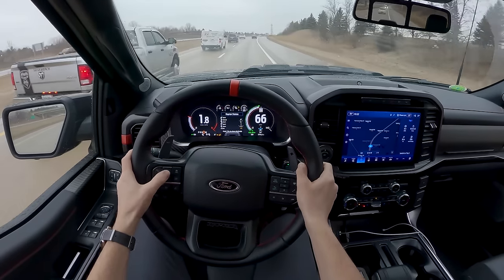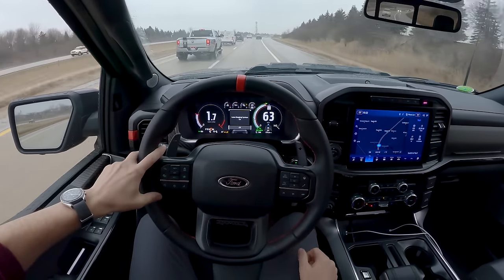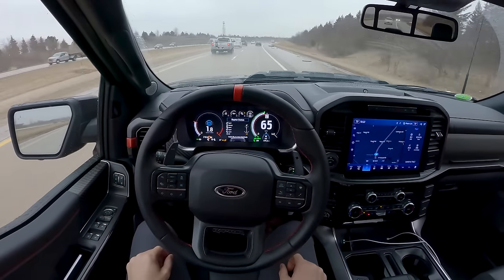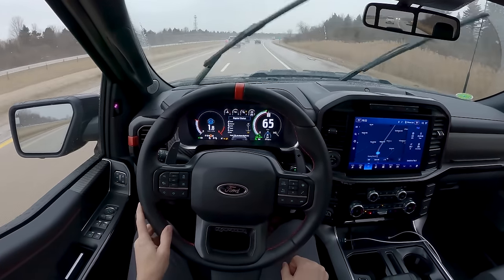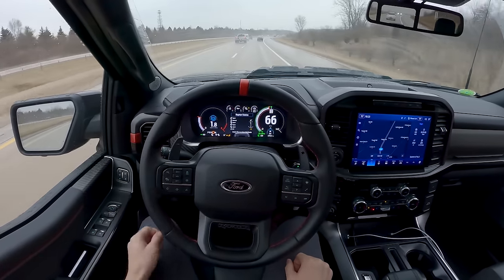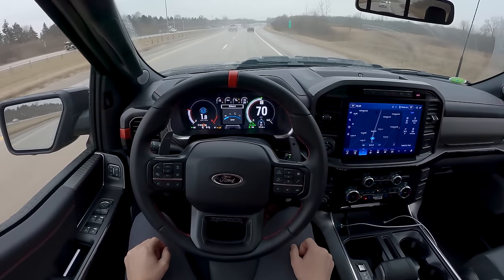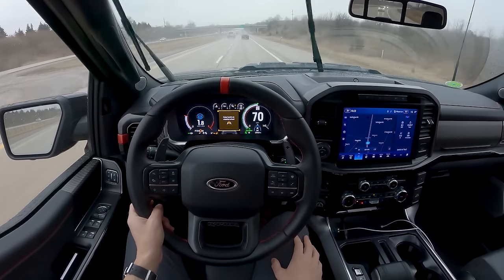Easily engage cruise control, lane keeping system — you've got to wait a second for it to engage. Exhaust sounds awesome, no drone on the highway. Here's sport mode, and here's quiet — it completely turns off, goes fully silent, which is just great.